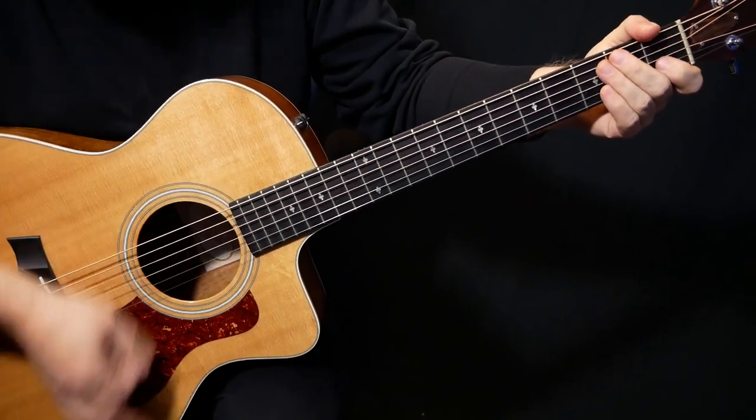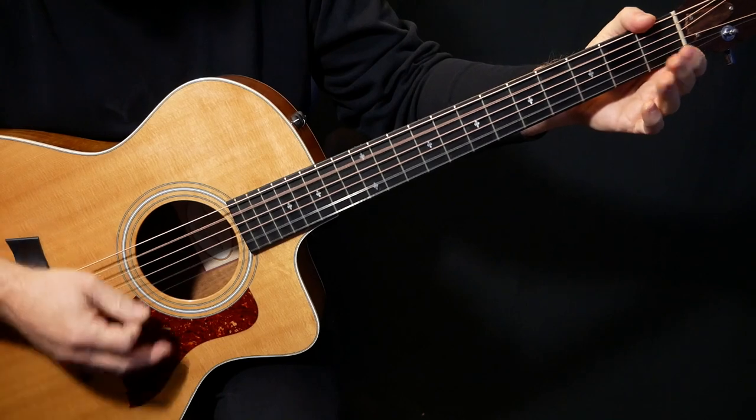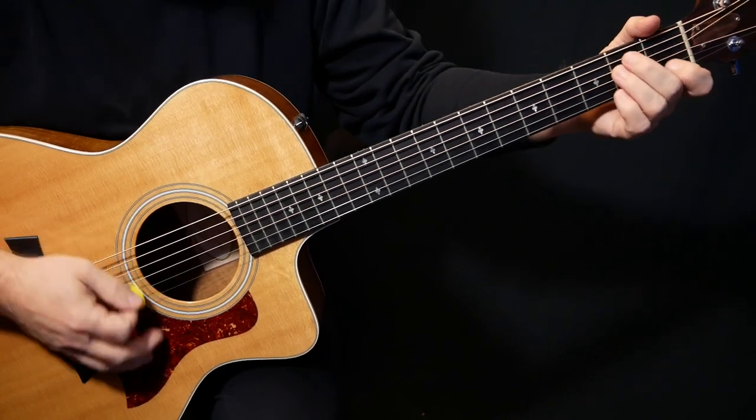Down, up, miss the down, and hit the up. So: down, up, down - on that last one that's open. Again, muting that lower string. So we've got that.